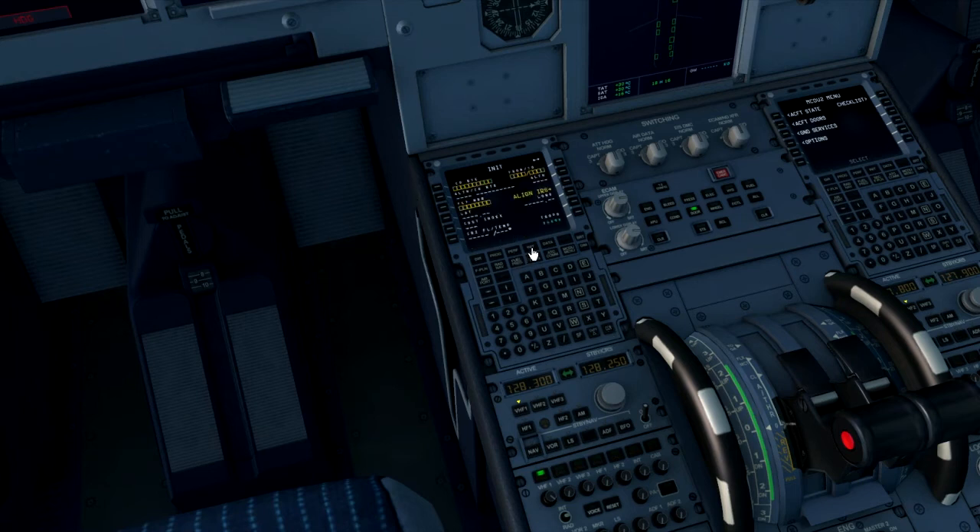Clear that message and click the init page. Today we'll be doing a flight from Leeds, which is EGNM, to Manchester, which is EGCC. That goes in the from/to page. We then click the align IRS button. Today we'll be using Monarch 320 as the flight number, with a cost index of 10, cruising at 6,000 feet.